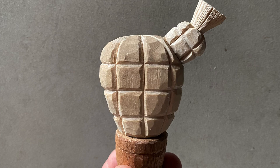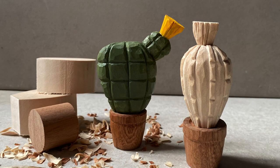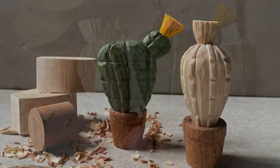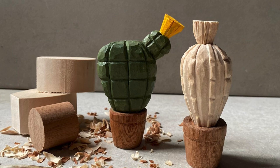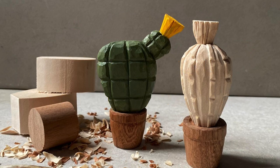And here are our finished cactuses! These have been such a fun little project to work on, and there's so much freedom with the design — you can do whatever kind of pattern you can think of: spikes, circles, really wacky designs. I do hope you've enjoyed that video and found it useful. Please help support the channel by liking and subscribing, and as always, happy carving everyone!